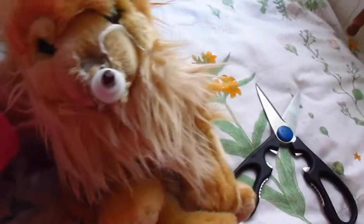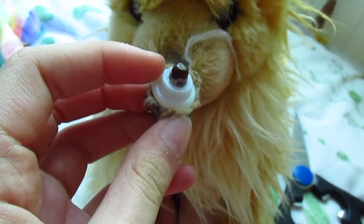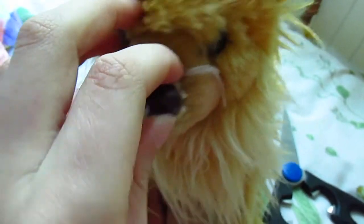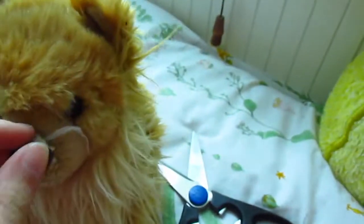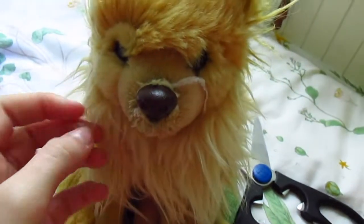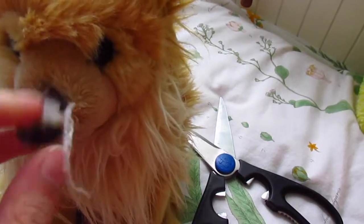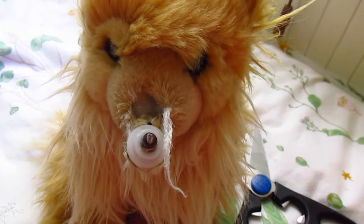Oh my gosh — where's her nose? So this is not how I ordered her on eBay. Her nose was attached. So that's a little funky. I mean, she was $9.99, but I thought the nose was still going to be attached. I guess I can kind of push it in. What is this string? This is so weird.